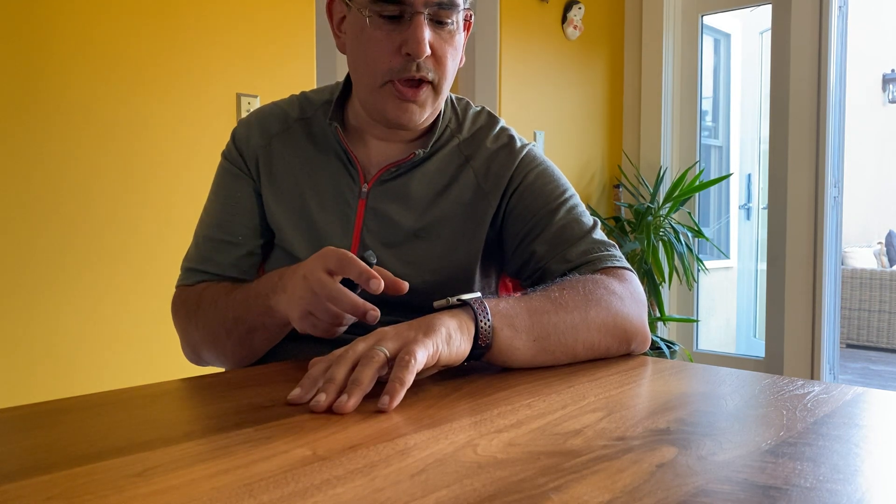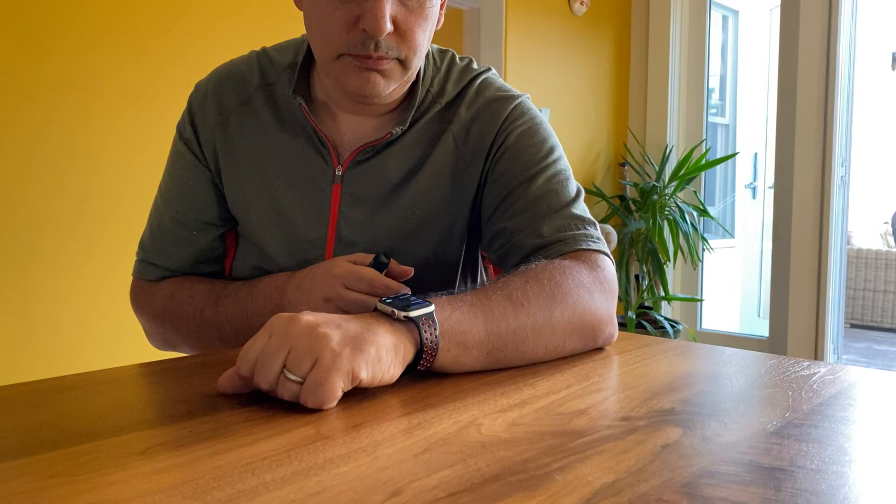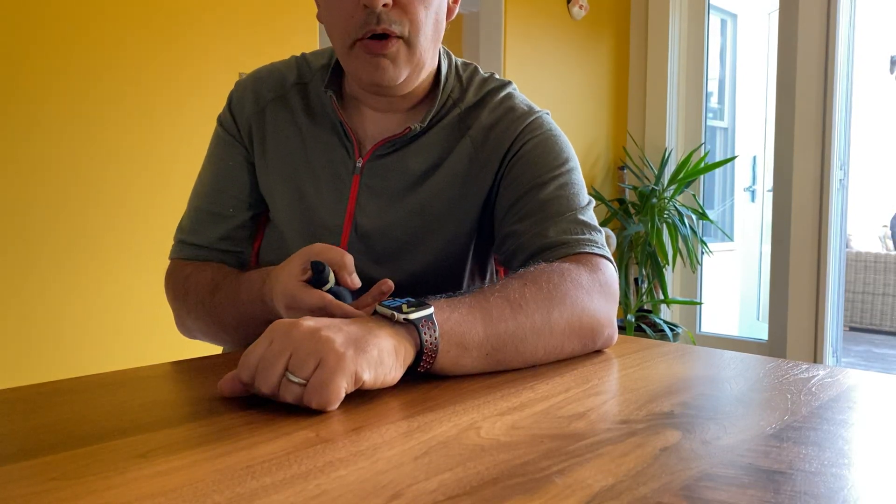Now I want to turn VoiceOver on. The simplest way is to use Siri — push and hold the digital crown to invoke Siri, then say 'VoiceOver on.' That will cause the Apple Watch to switch VoiceOver on, and because it is now on, it will read what is on the display. I'll then return to the watch face by pushing the digital crown once. VoiceOver on. 7:45 p.m. Watch face. So now I'm in the watch face — it's successfully turned the VoiceOver technology on.